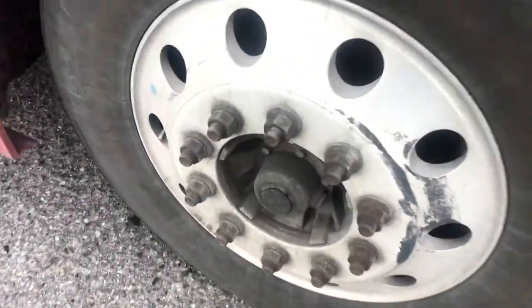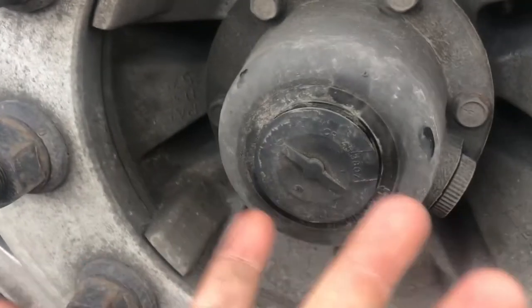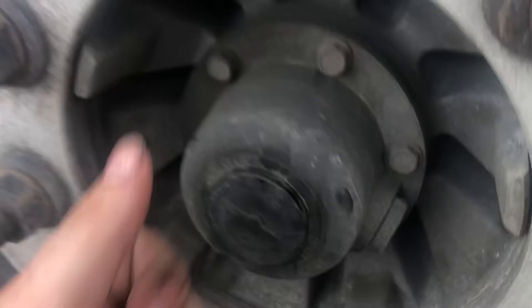Alrighty guys, so this is a normal looking seal. I'll show you — see how much oil it's supposed to have. It's not supposed to really leak out. If you pause and rewind that — it's not really supposed to leak out; it's supposed to hold it.